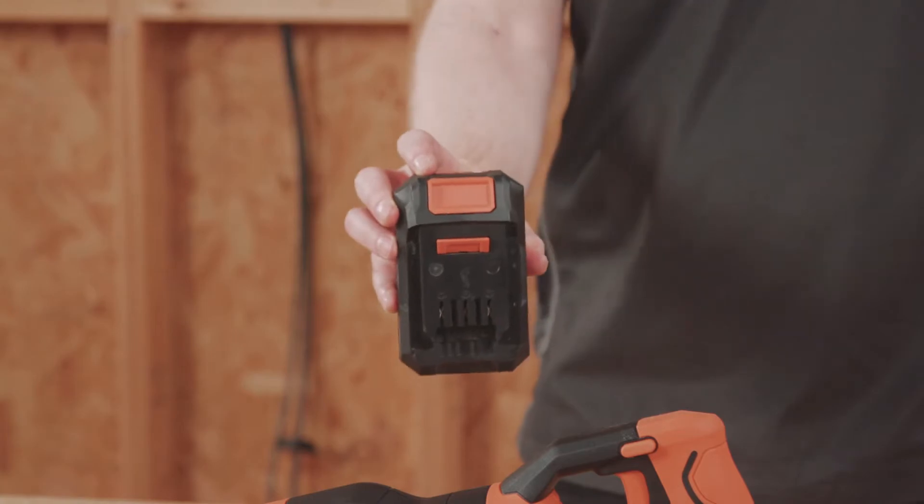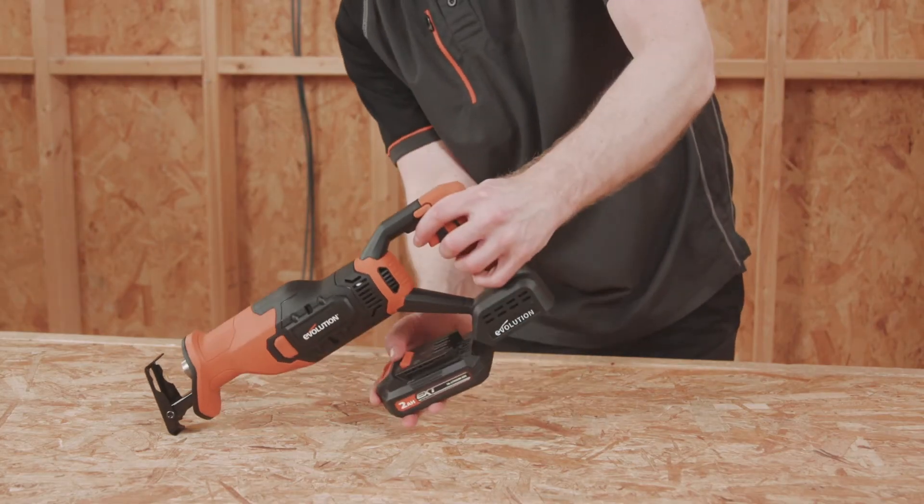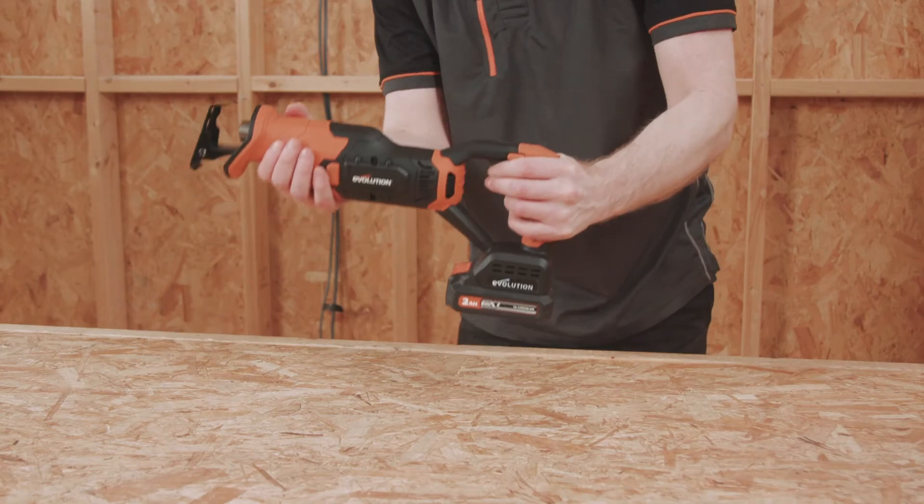All of the batteries in the range feature keep cool technology, which means that they actively manage temperature during operation.